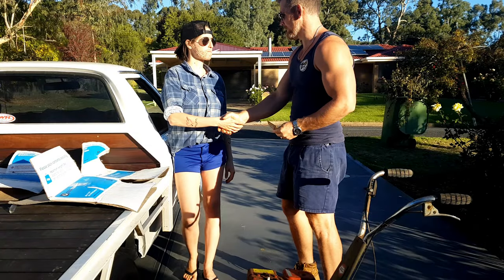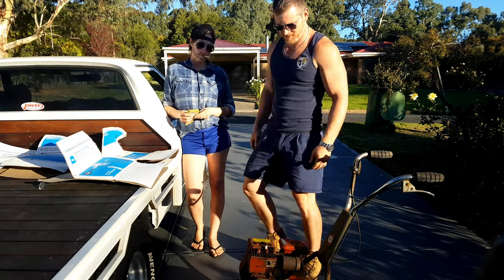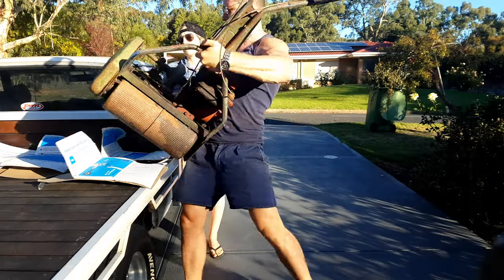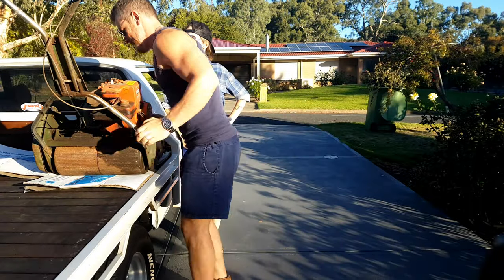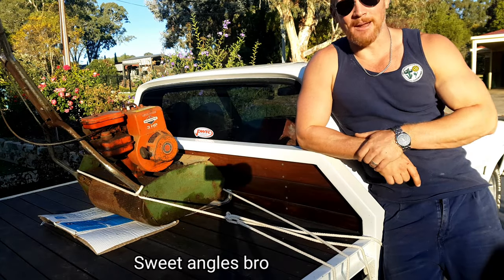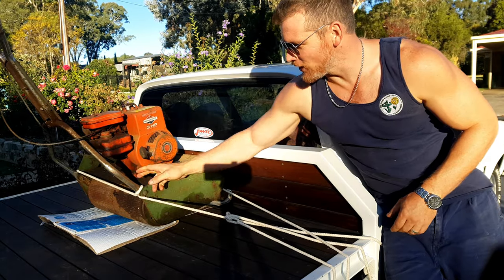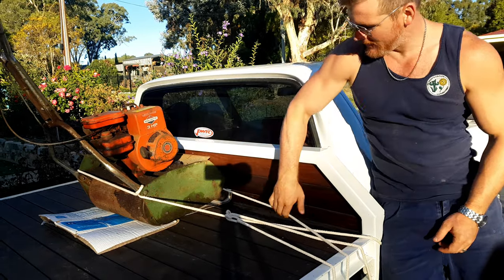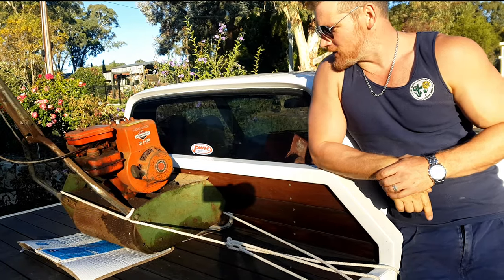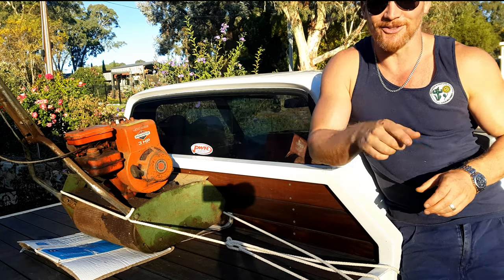Beauty, cheers mate — I'll take it. Lift with your back. All righty, all that's left to do now is tie this bad boy down and get going. I've done a choker hitch around the bottom of the handlebar and another one across the top of the roller so it doesn't tip over. We're not going to Melbourne — just pull over every now and then to check the cargo. She'll be right. I'll chat to you soon.